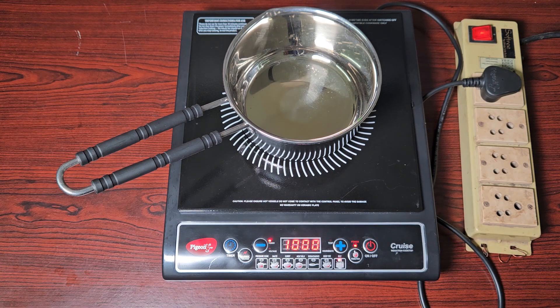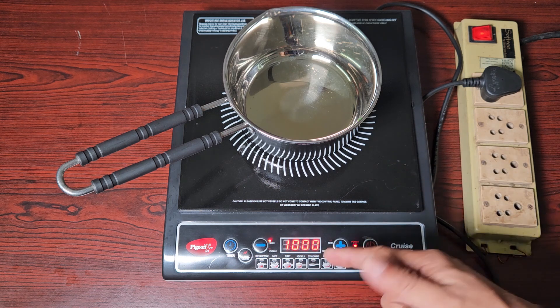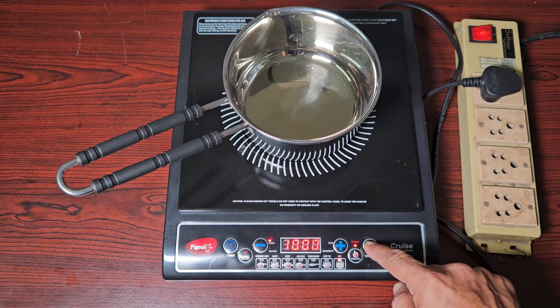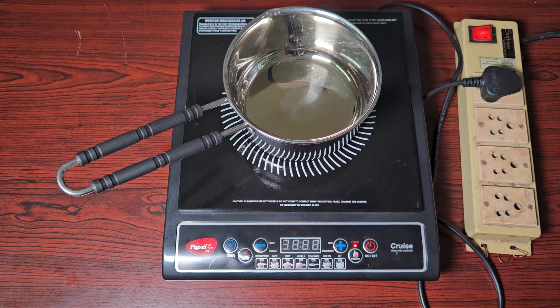You heard that beep and you heard the fan whirring inside — there's a fan inside. We're going to have a look at that shortly. Look at this — this is the temperature. It's going to reach 1000 degrees centigrade. There's nothing inside so I won't continue heating, and I'll put this off.